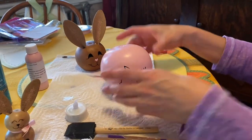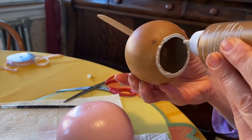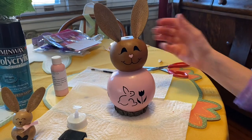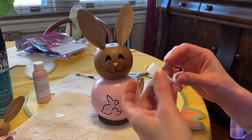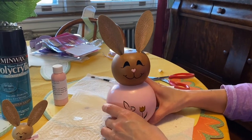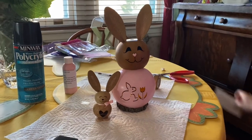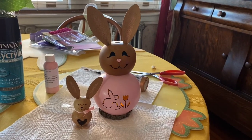Then run tacky glue on the head and position it where you want it on the body. Let that dry, then add your ribbon around her neck as well. Once it's completely done — it's hard to see the light in the video but you can get the idea. In not even a day's time you have two really cute gourds for about $20, which is a great price.